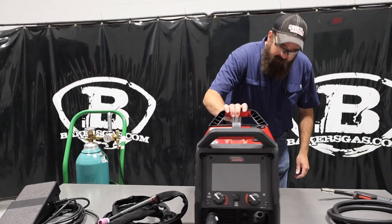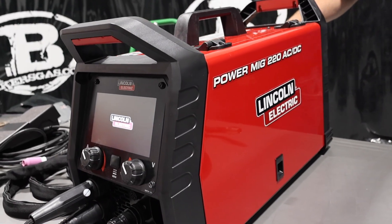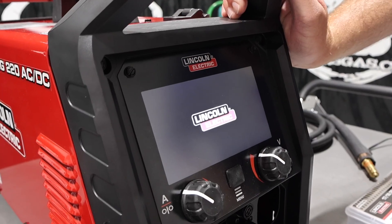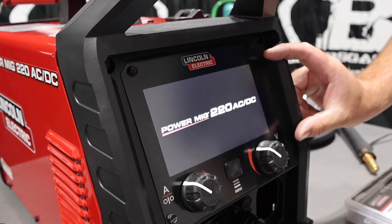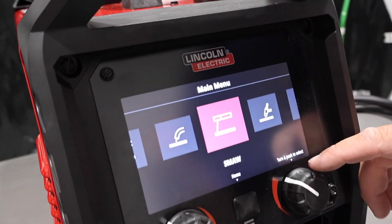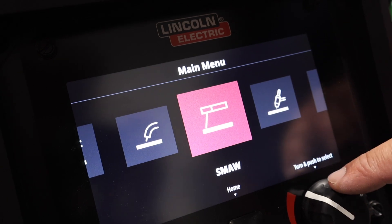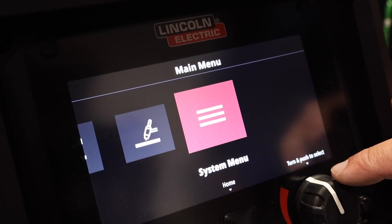I'm going to power it up now. On the back, we've got the power button and two gas ports — one for MIG, one for TIG. It says Lincoln Electric on startup and has a 7-inch LCD color display — awesome. If we go down to menu and hit process select, you can toggle between all the processes: GMAW or MIG, FCAW for gas shield and flux core, stick with 7018 and 6010 — this thing will run 6010 — and GTAW TIG with AC/DC and pulse capability. Then we have our systems menu.